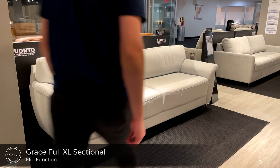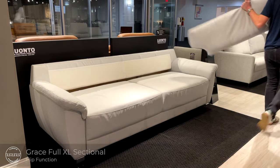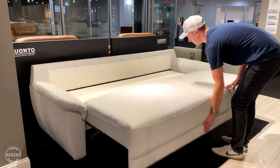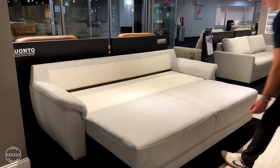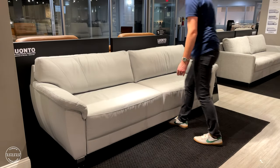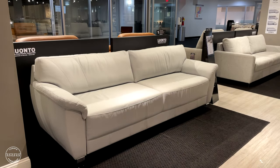This is Grace. Grace is paired with our flip function as well, so simply remove the back cushions, lift from the front panel and step back to reveal a 55 wide by 88 inch long bed. Grace is available in our stock program with 1000 grade leather and a chrome leg, and it is just as comfortable as it looks.